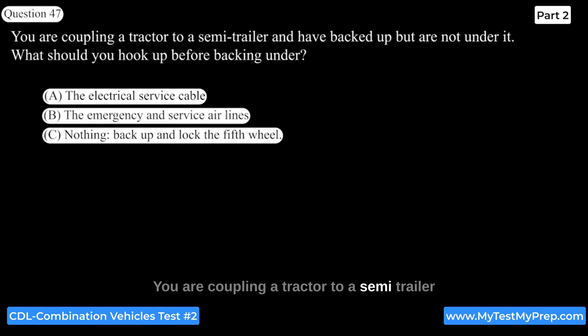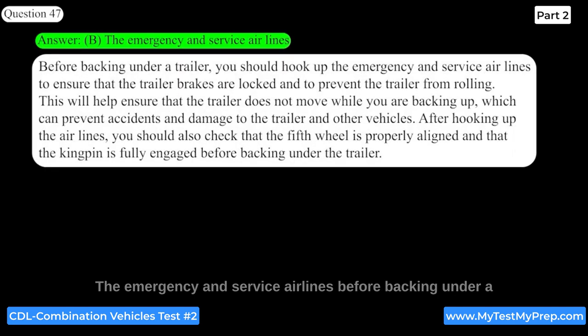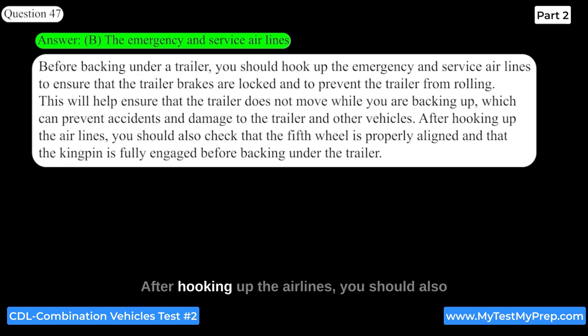When coupling a tractor to a semi-trailer and you have backed up but are not yet under it, you should hook up the emergency and service airlines before backing under. This ensures that the trailer brakes are locked and prevents the trailer from rolling. After hooking up the airlines, you should also check that the fifth wheel is properly aligned and that the kingpin is fully engaged before backing under the trailer.